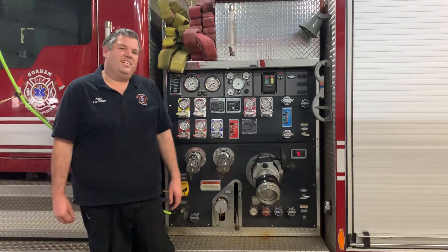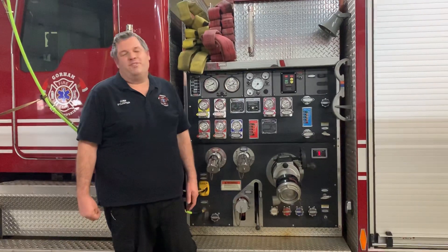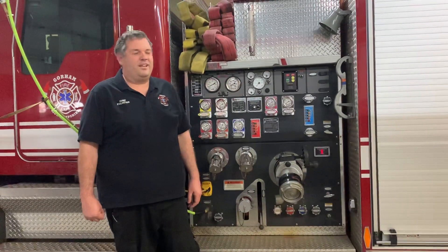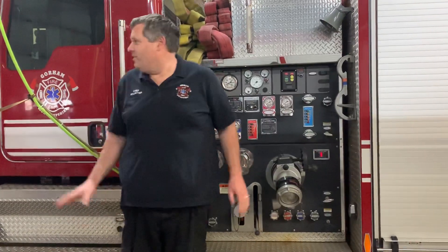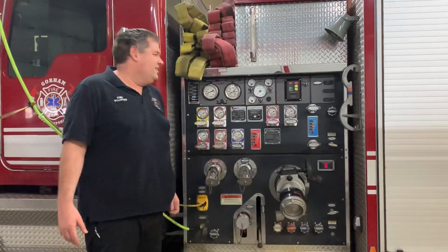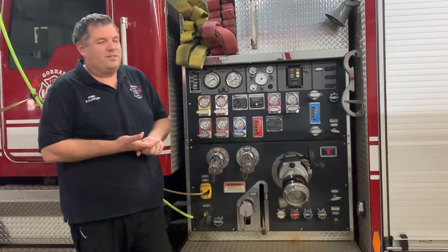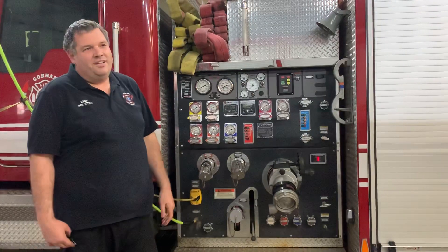Good afternoon everybody, Chief Cloutier here. Today we're going to talk about the math that's needed for the driver of the engine. We have to put water on the fire to put the fire out, but it's not all about just turning the hose on and calling it a day. This is Engine 3, our first new truck. It has a thousand gallons of water on it and this pump is capable of pumping at 1,250 gallons a minute — which means it takes less than a minute to use up all the water we have if we could flow at full capacity.